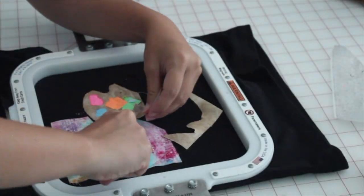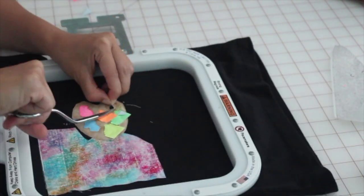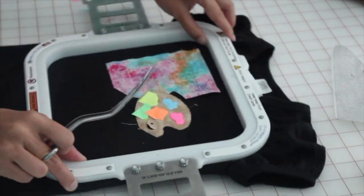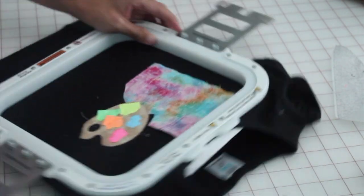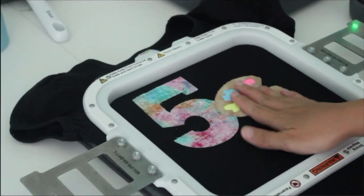When trimming, turn your hoop instead of maneuvering your arm around the design — it's much easier. Cut as close as possible to the stitch line. This is a satin stitch so you can cut very close. You cannot do this with a bean stitch, but with satin stitch you can, which is why I love satin stitch designs.